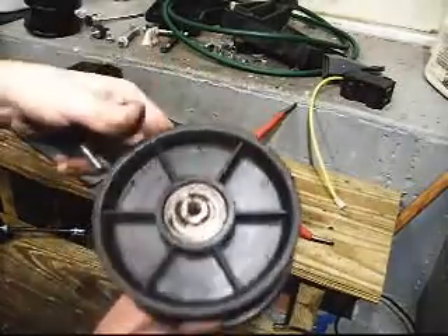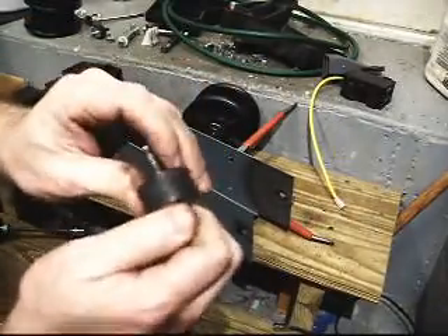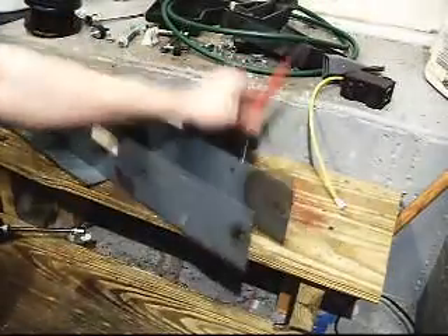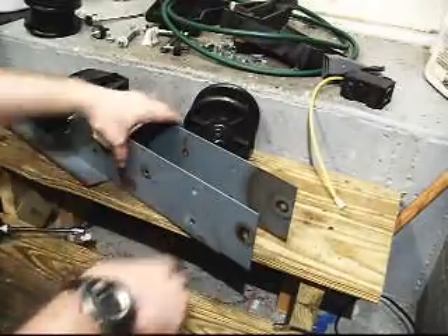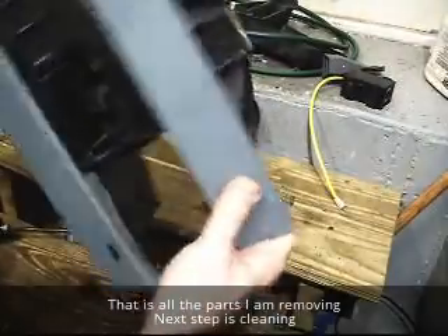We're going to do a lot of cleaning on that bearing. This thing is shot so we're not going to reuse this rubber mount. That's as far as I break it down for the cleaning, unless you've got something damaged in your housing — maybe your bushings came out here. Ours are pretty solid on this one.